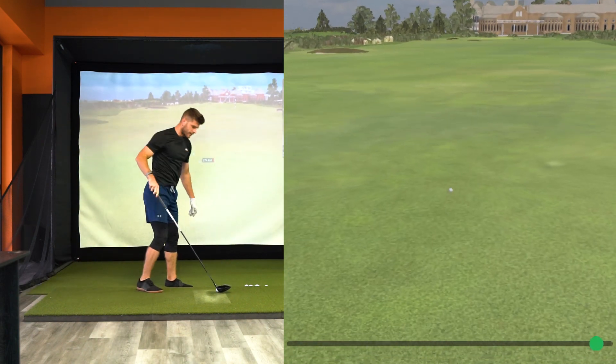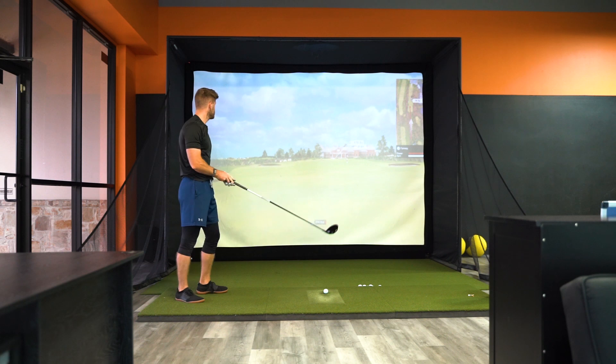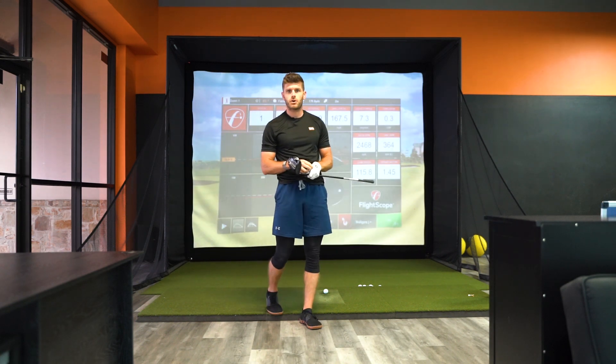Wasn't really trying to play anything too long, just wanted to find the fairway. 274 yards, leaves me 176 in. Let's go.